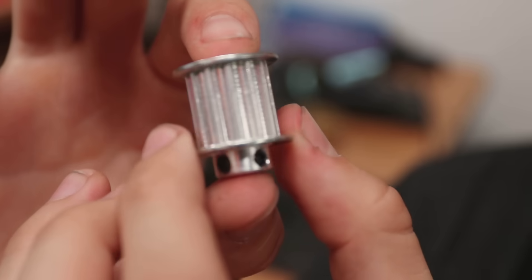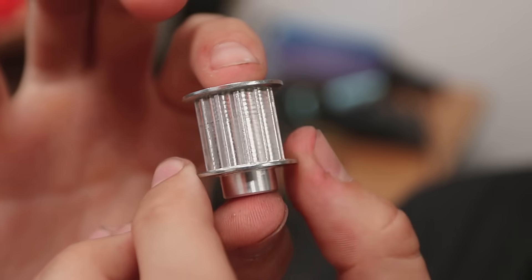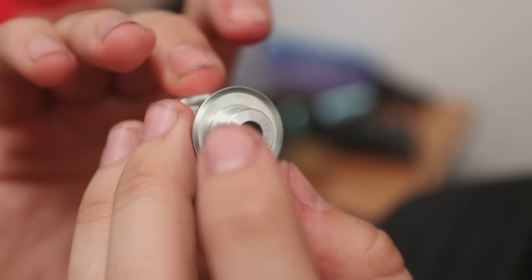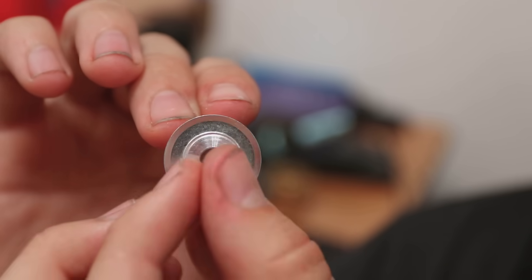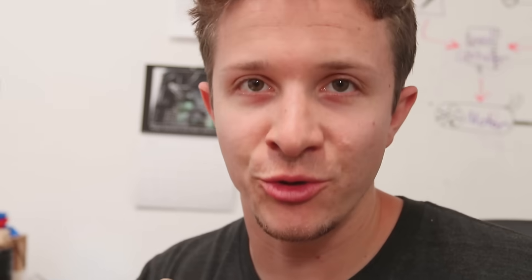This is a 12-tooth pulley that attaches to the motor to drive the belt which powers the bike. The problem is that the hole is a little too small to go around the motor shaft, so I have to take a larger drill bit and bore it out. For that we need a drill press.